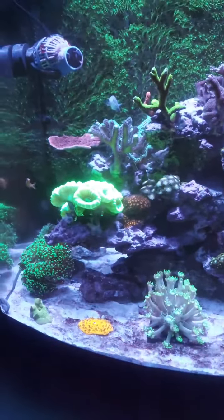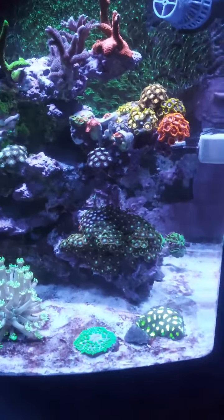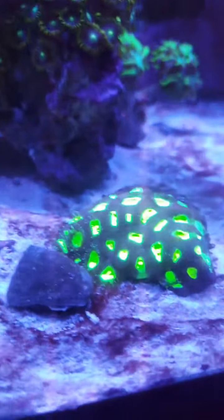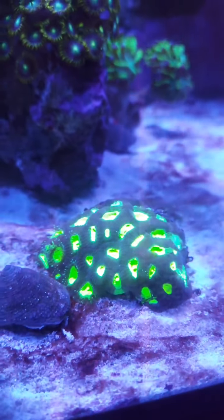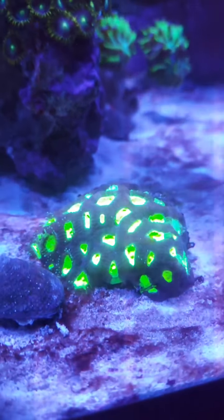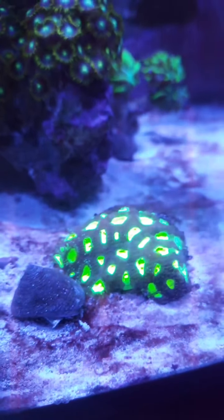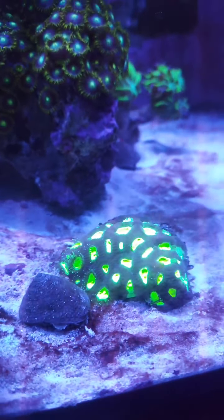It's gone to sleep already. Most of the corals are really starting to close as it's quite late. And then as you can see here, I've got a nice favia here. From the research I've done I think it's a dragon soul, but I'm not a hundred percent sure, so if you do know maybe you can let me know.